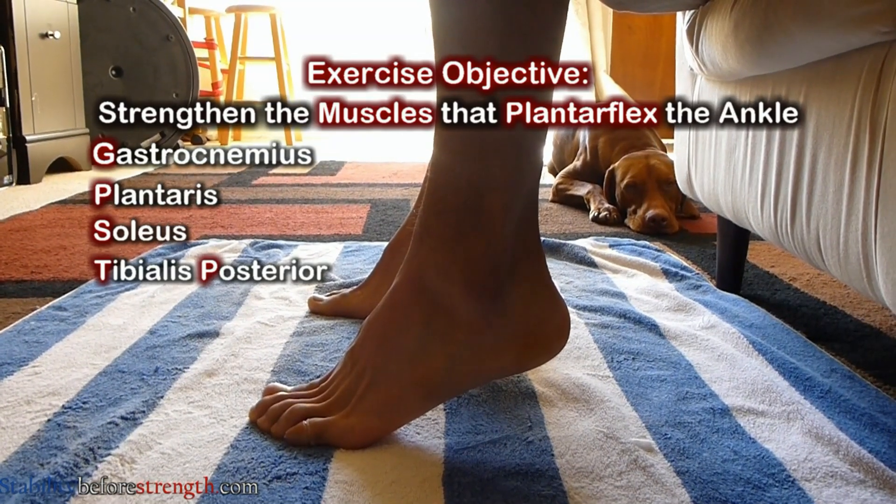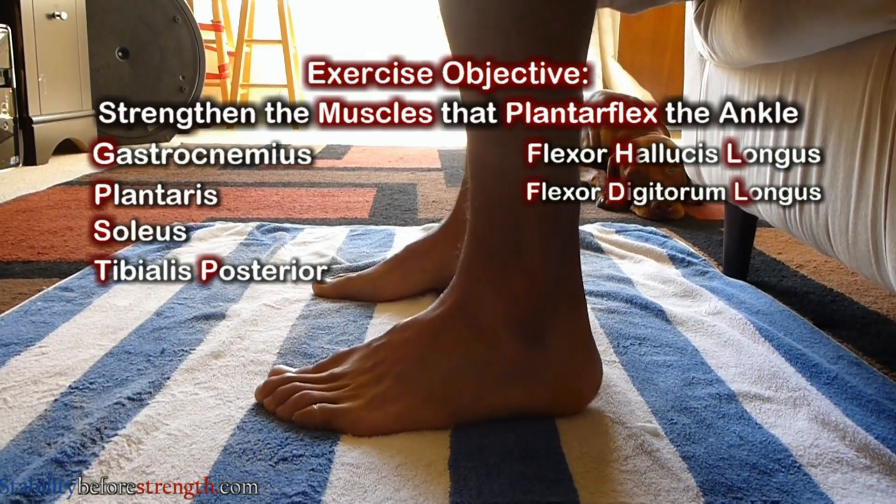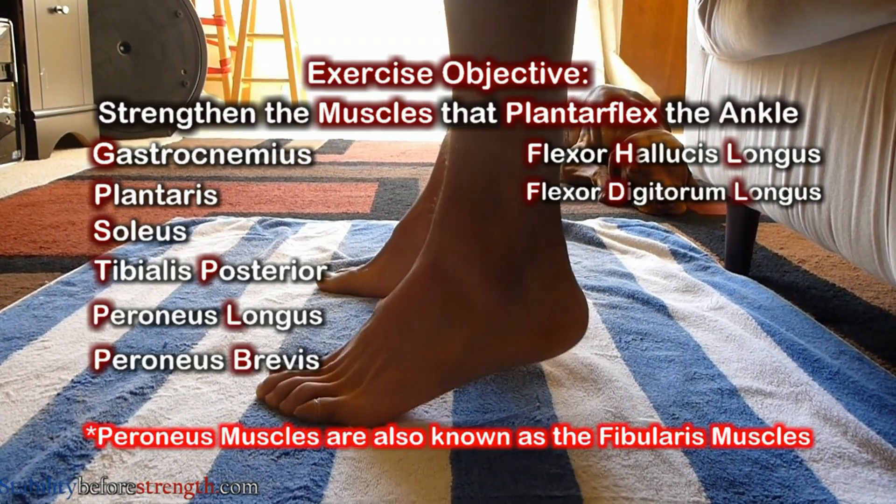The tibialis posterior, the flexor hallucis longus, the flexor digitorum longus, the peroneus longus, and the peroneus brevis.